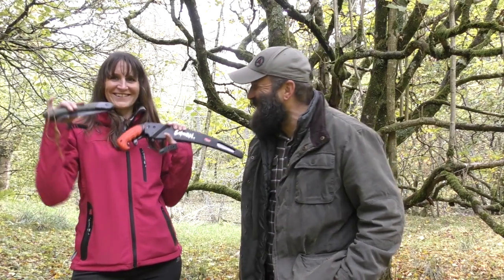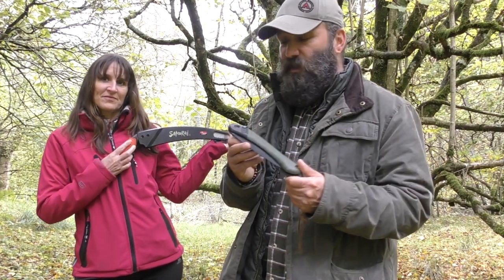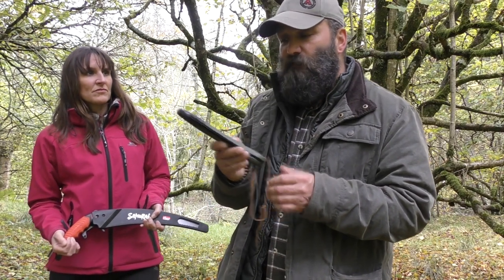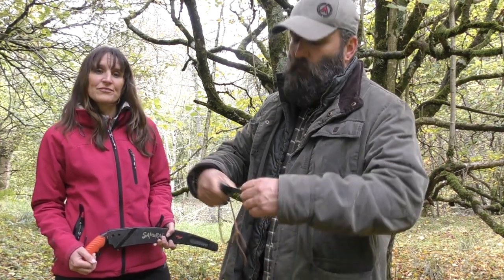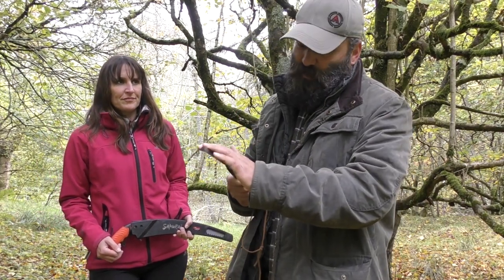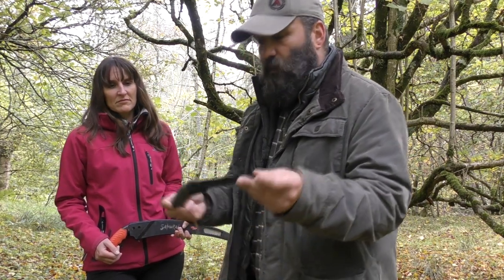Firstly we've got the Backhoe Laplander, and secondly we've got the Samurai saw, as held by my wonderful assistant. Taking a look at the Backhoe Laplander — as you can see, and most of you are probably aware — it's a folding saw, a fantastic little bit of kit. It's got a safety locking device so it can't be opened accidentally; it's got to be pressed in order to open it, and when it's open it's locked so it can't be pushed back down on your fingers, which wouldn't be good.